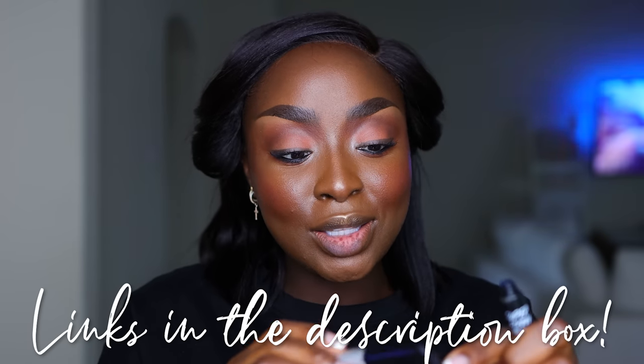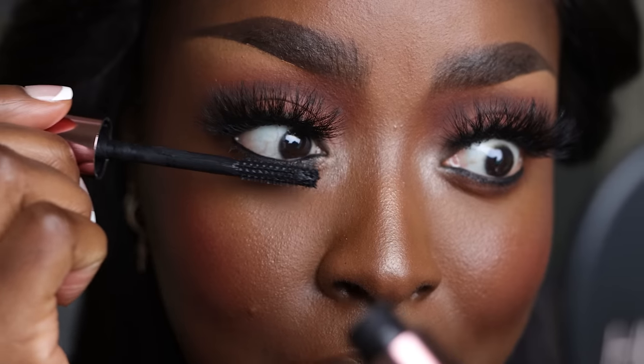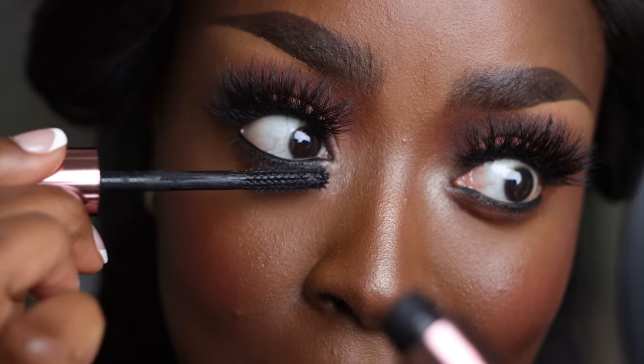I still love my tried-and-true mascara from Lawless for the bottom lashes, but the Lip Bar mascara is cute for the top. Prepping my lashes with Kiss I Envy Super Strong Hold Glue — these lashes are my go-to from AliExpress for less than three dollars. Linking everything below. And here's the Lawless One and Done Mascara for the bottom lashes with a close-up.